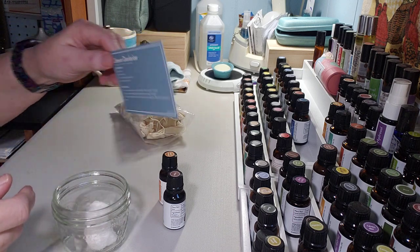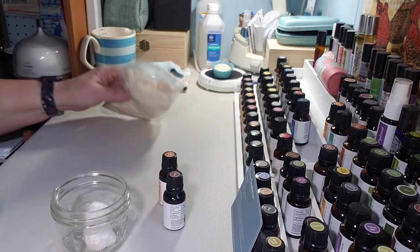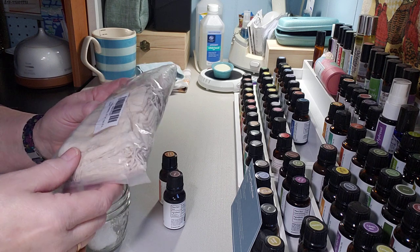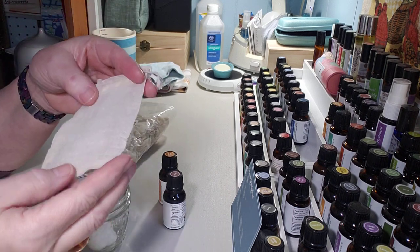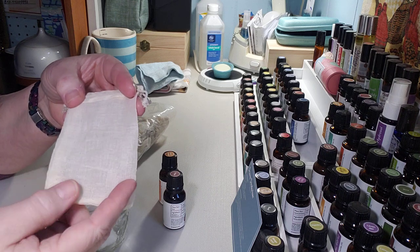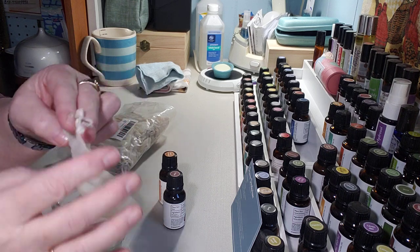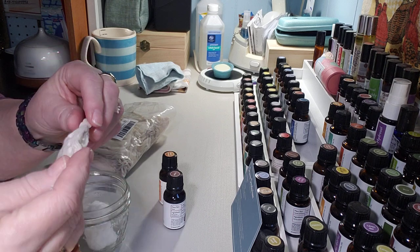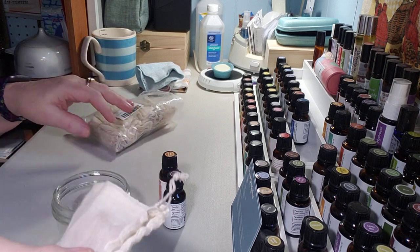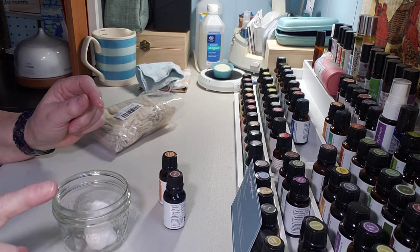With the drawer deodorizer, I have these muslin bags — little drawstring bags that are three by four. You can make these out of muslin or cotton, whatever you want. I ordered these because I like to use them when I make my own herb teas as a reusable tea bag, but I'm going to put these in my drawers.